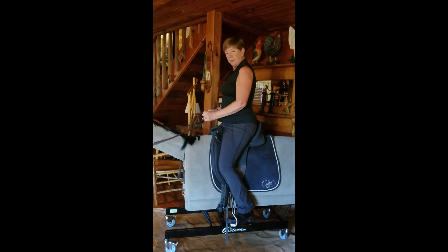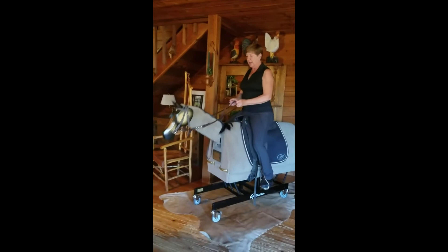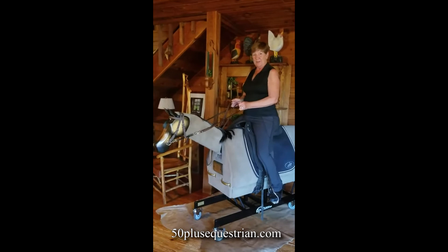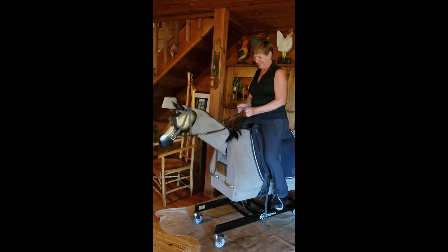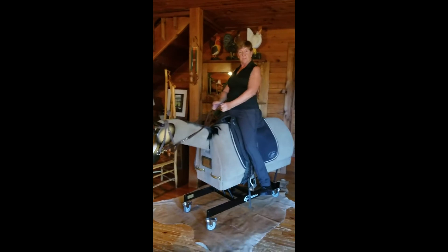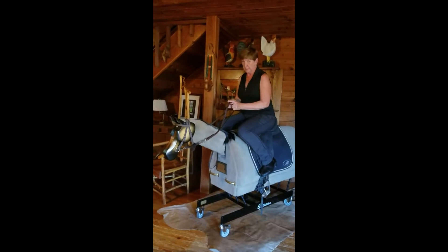I gather up my reins and hold them just as if I'm riding with correct contact. Winston will not move unless you move him correctly with your body, so you have to use your core, engage, and move him — remembering that you're following the motion. If you pull on Winston's head, that's what happens, and the same thing would happen with your horse — you're sending conflicting messages. So I practice following motion, sitting with my core correctly, then drop my stirrups to lengthen my leg.